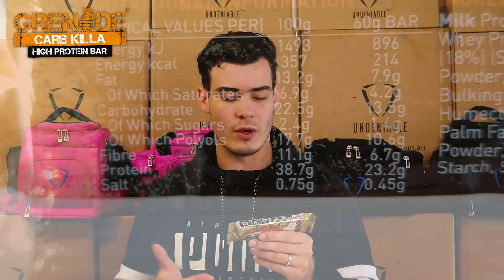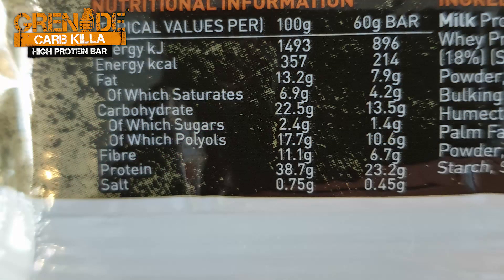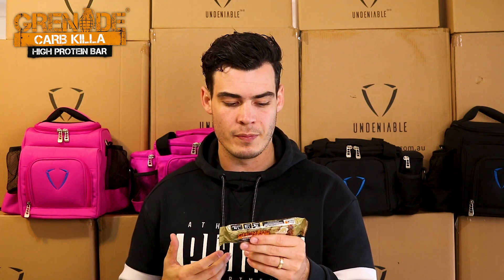This is the Caramel Chaos. Stats on the back here — looking at 214 calories, which is good. 7.9 grams of fat, that's pretty good, just sort of high average I guess. You're looking at 13.5 grams of carbohydrates, which is good. It says of which is sugars, and of which is polys, which I'm assuming is maybe the fiber breaking down — that's 10.6 — but included in that carbohydrate total. So if that is the case, it's really good to see that these guys are actually doing that on the back, because it's pretty rare for that to happen with a protein bar.